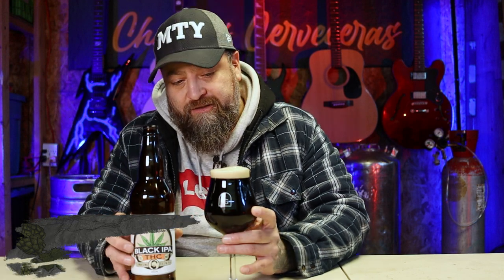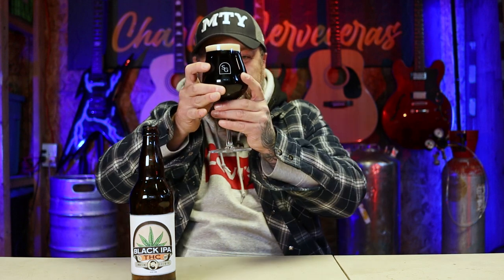Finally, we're going to try the black IPA with the THC infusion. Let's talk about the beer first. I really like the foam — the head is pretty nice. The color is really nice and clear; you can actually see that red color in it. Looks beautiful. With the lights I'm using for recording, when the light hits the glass you can see that red color. It looks really nice.